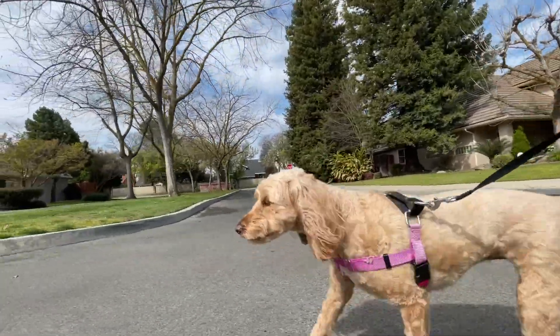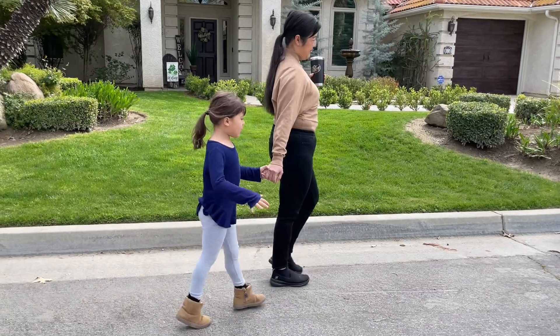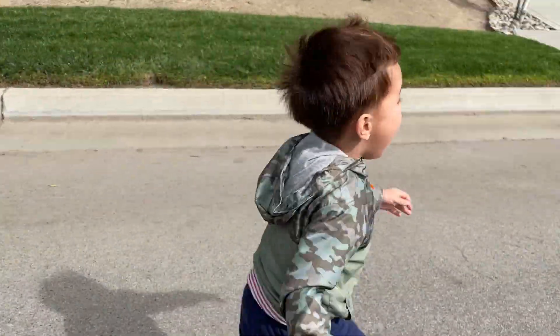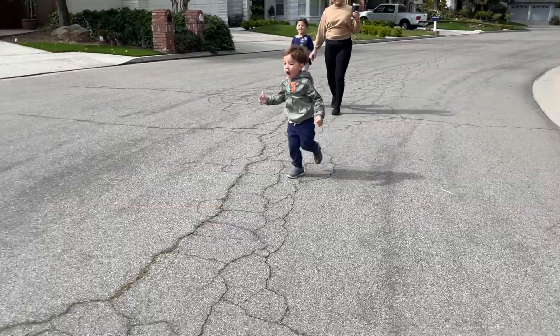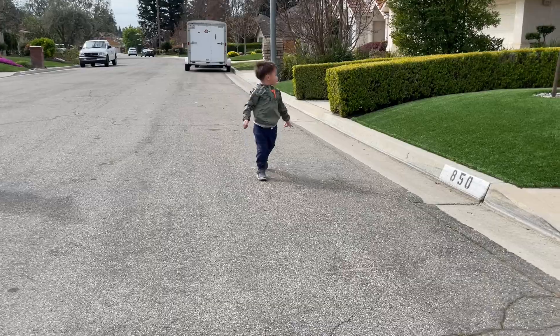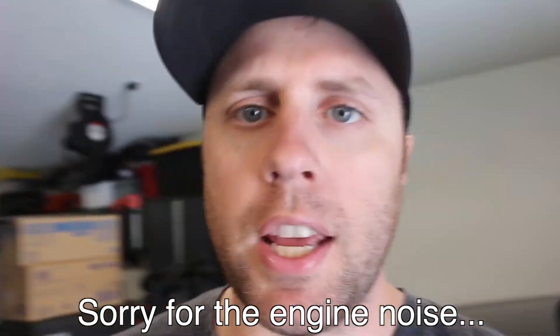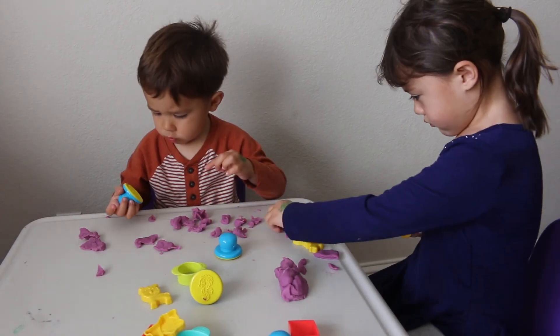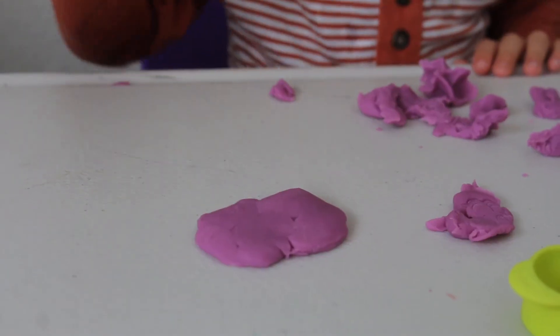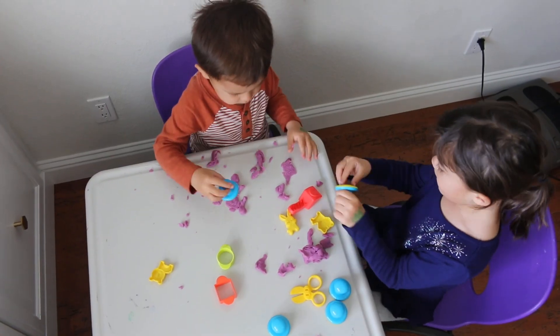Out for a brisk walk this morning. Say hi, daddy. Hi, daddy! Shua is working late today. I'm going to miss you. Bye.